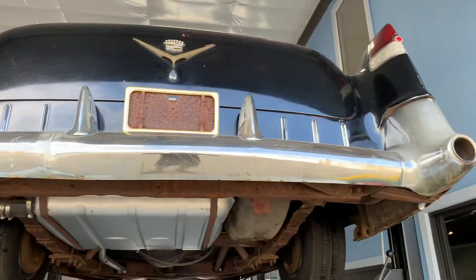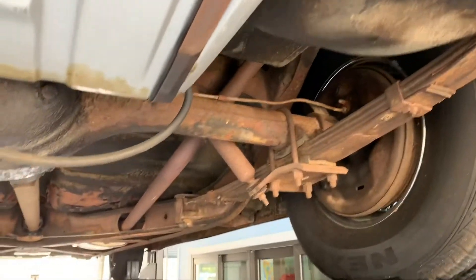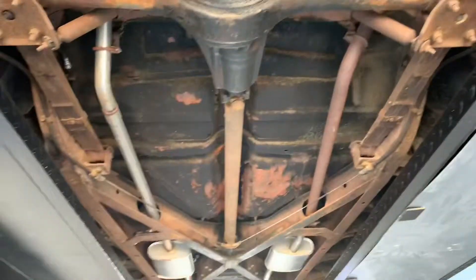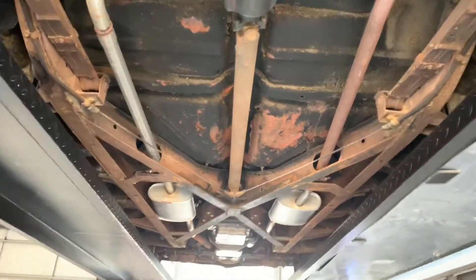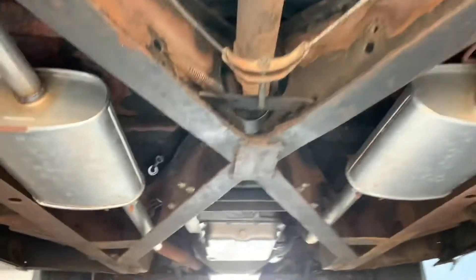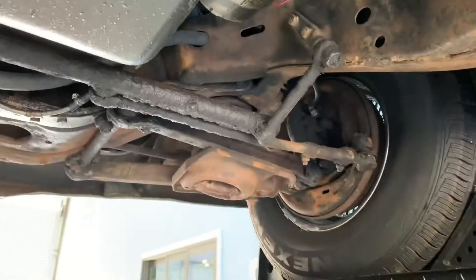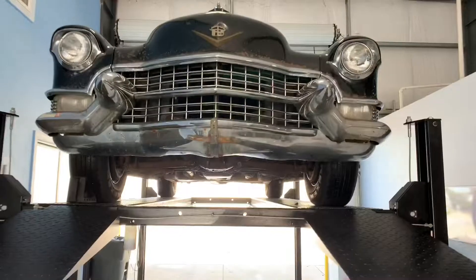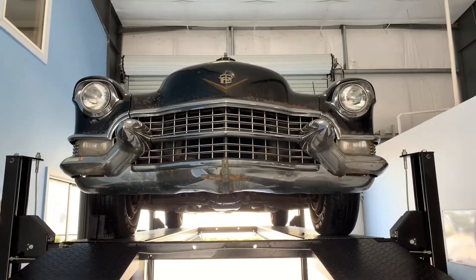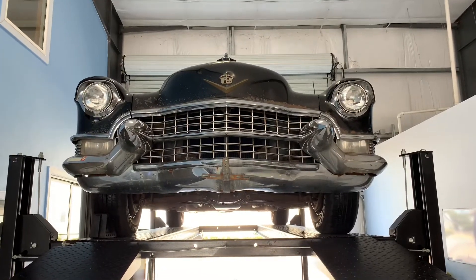This is a great car — I don't want to call it a project car. It's more of a car that needs some TLC, or one that you can leave the way it is and rep it as a patina. It's a solid platform you can do a whole lot with. This is the last year before they switched the body style, so it is desirable from a body standpoint. If you're looking to tackle a new project, look no further. If you need any more information on this car, give us a call or shoot us an email through the website. We appreciate your viewership.